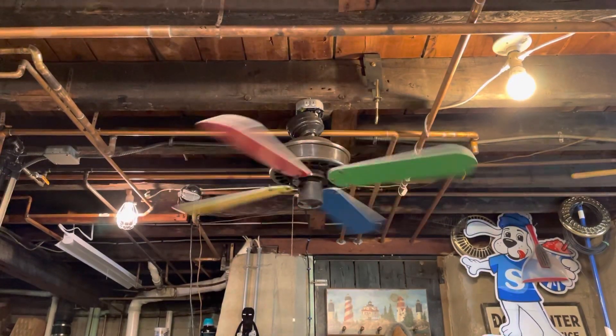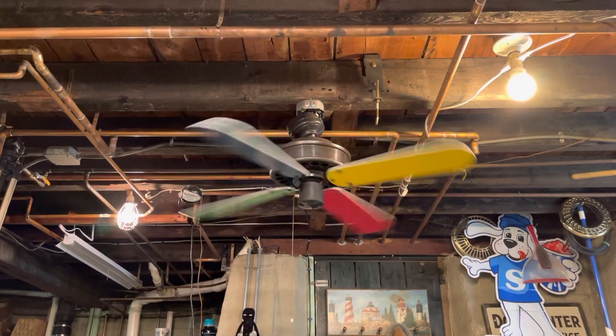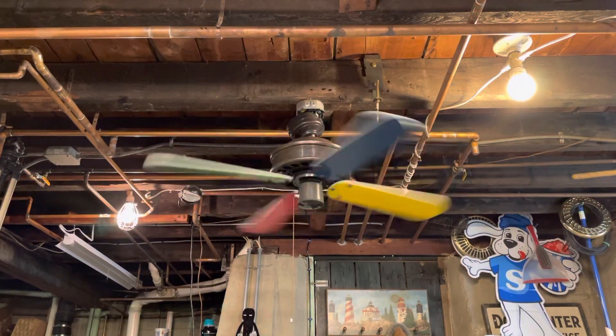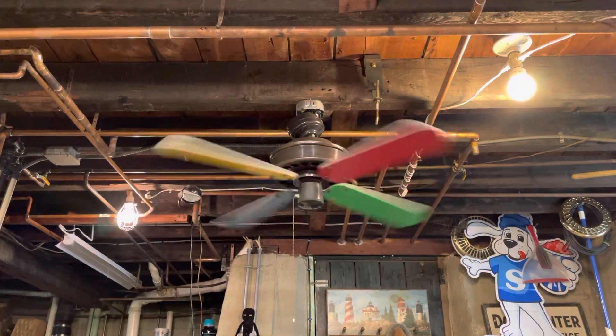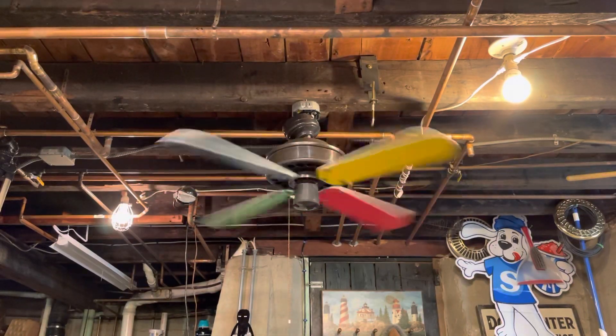I would have used the Friction Drives blades that are slightly smaller, but I wanted to mix it up a little bit and put Carousel 2 blades on it. I think it looks pretty cool — brown fan with rainbow blades.